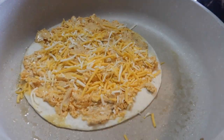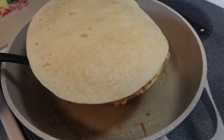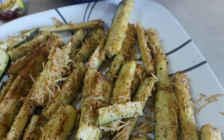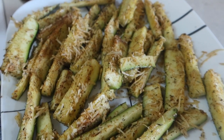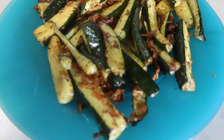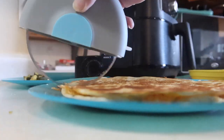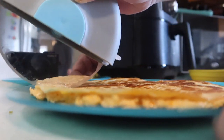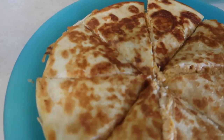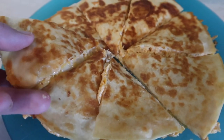We also made some zucchini fries in the air fryer, like I had made last week in the oven. I hate to say it, but we actually preferred them in the oven. Zucchini is just really moist, so in the air fryer it didn't work out as well. We still really liked the flavor and I'll make them again, just in the oven like usual and with maybe a little less oil. Overall we really enjoyed this meal, and if you ever have leftover buffalo chicken dip, I highly suggest making it into a quesadilla.